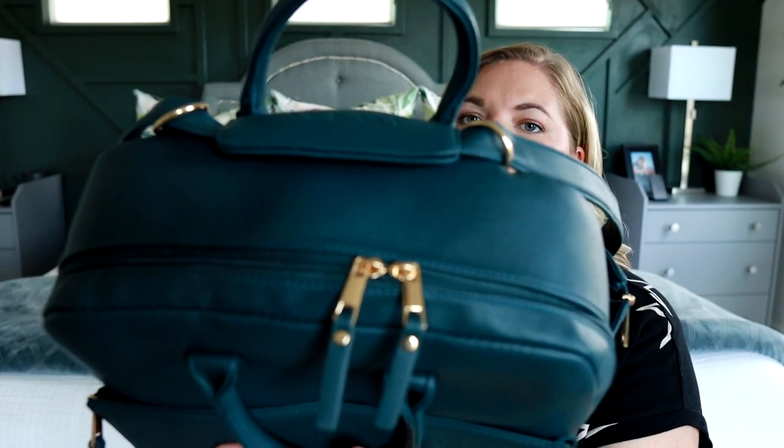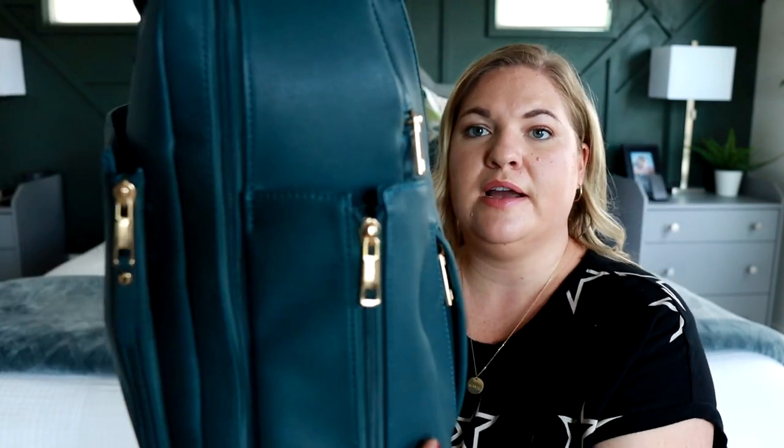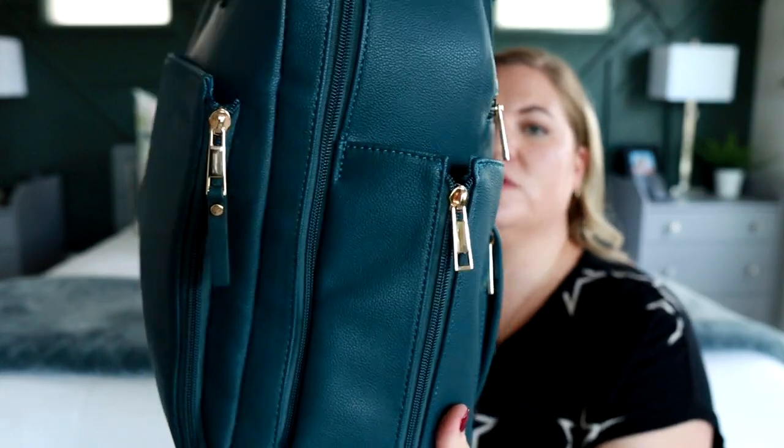It is paired with gold hardware. Someone mentioned after my unboxing that they thought the peacock color was paired with rose gold, but looking at it personally I would say it just looks more like a gold color. I really, really like the gold paired with the peacock — I think it's so pretty.